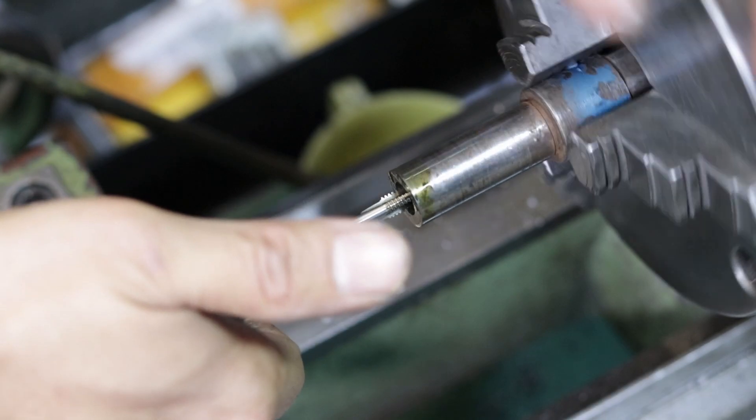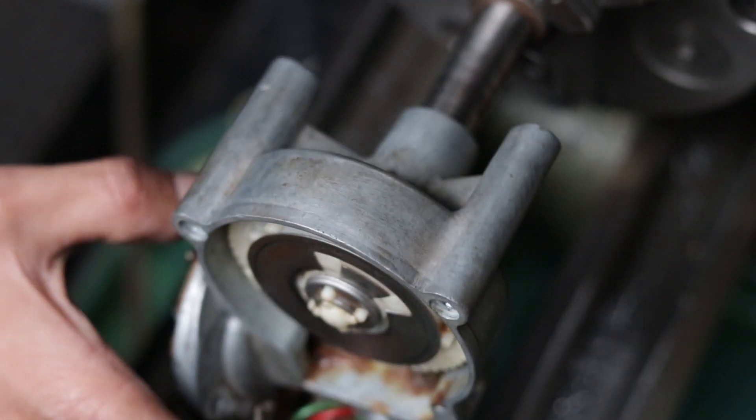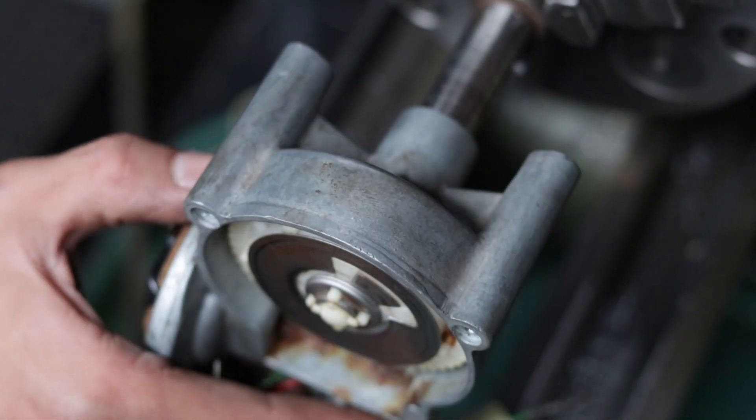I also tapped the shaft so that the threads would draw the taper in and lock everything together. Now, if I put the whole casing on and tighten it up, you can see that I still have the ability to move the shaft without bottoming against the casing. So that's a good thing.